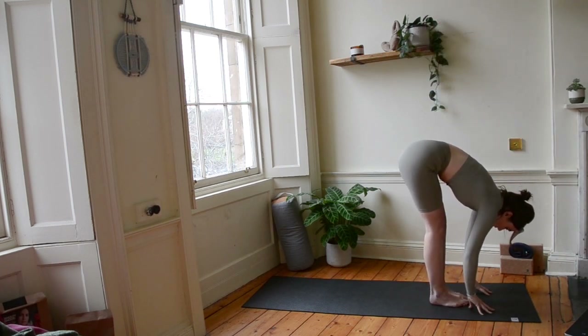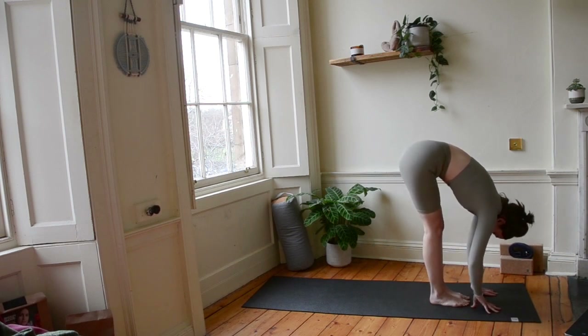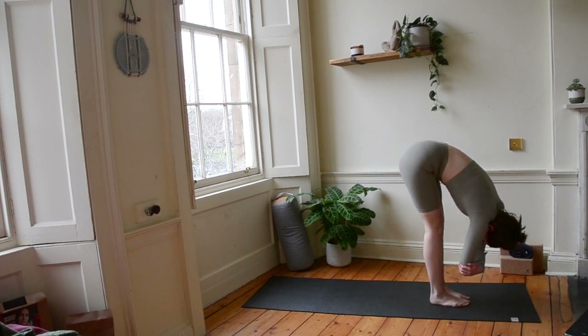Bringing our hands down to the floor. Let's take a few breaths here. Bend your knees if that feels good. Rest your chest on your thighs, or if you'd like to have your legs straight, wherever you are, let your head, your shoulders and your arms hang heavy. Hold onto your elbows if that feels good. And just have a sway, opening up your back ribs.